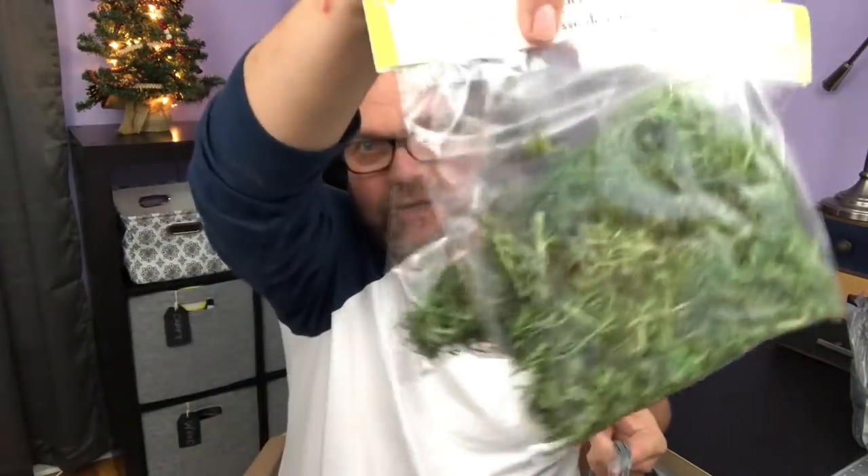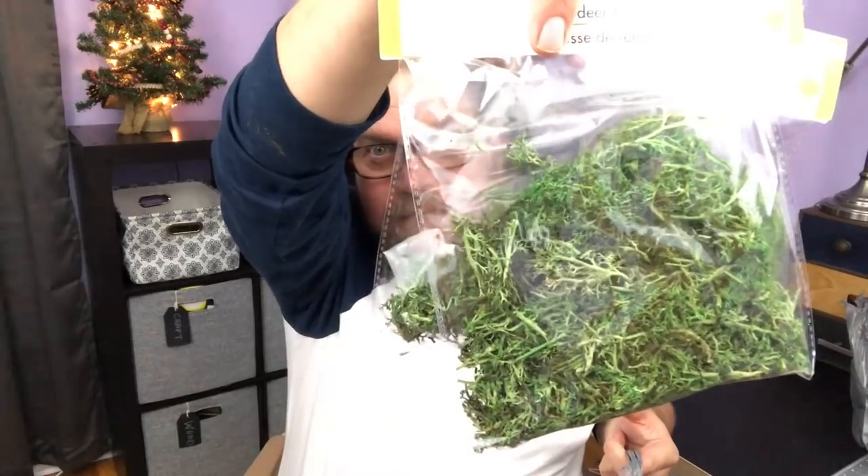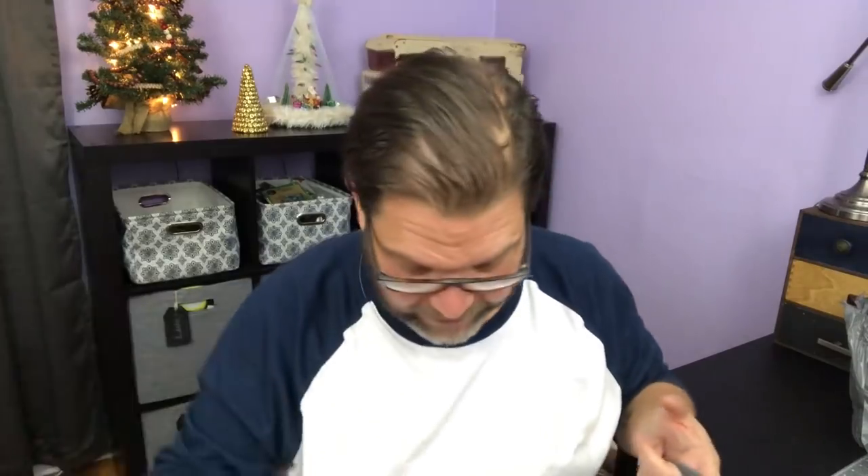I saw lots of spring stuff that's already out. They had some packages of reindeer moss and the colors were just so vibrant that I wanted to grab some because we'll definitely be using those for some summer DIYs. I also bought more chalkboard tags — I have my bins all labeled with those behind me and it helps keep me organized. I want to put this same kind of labeling in my new cabinets to stay organized.